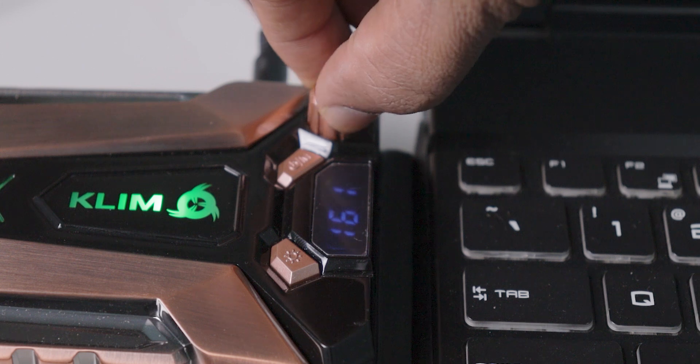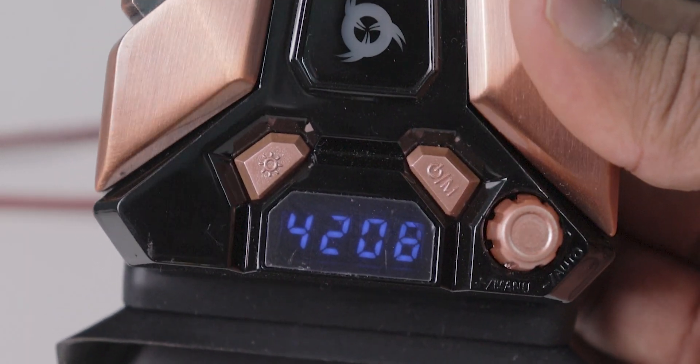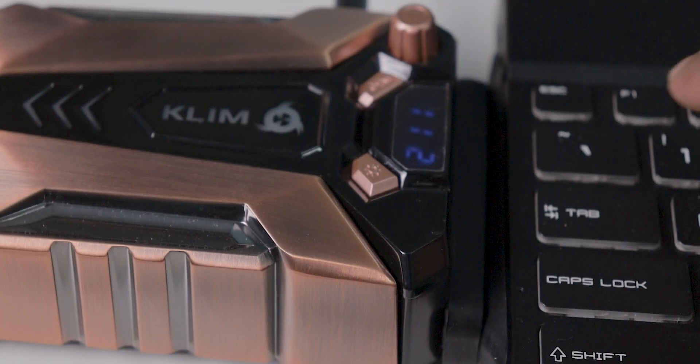You can increase or decrease the fan's suction speed with the help of this rotating knob. It can go up to a maximum of more than 4000 RPM. A small LCD display shows the current RPM of the fan. There is also one more button on the side for controlling the RGB light.